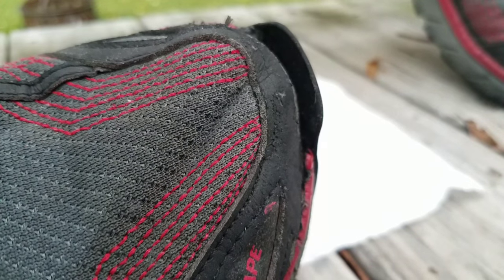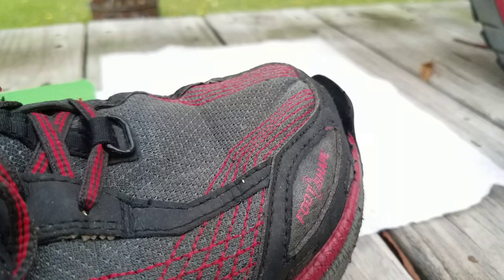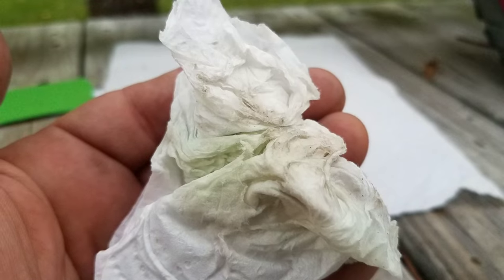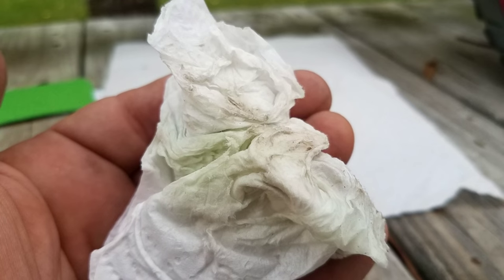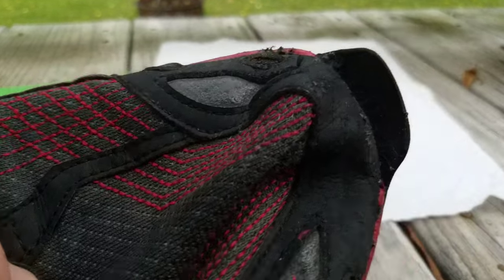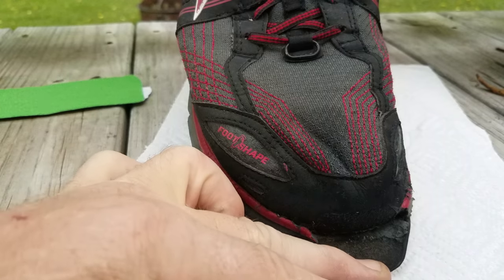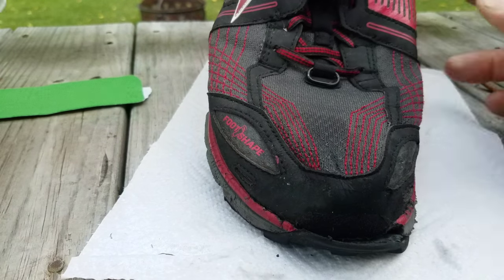Clean out the dirt from all the cracks too while you're at it. For the larger spots, use the paper towel — you don't necessarily need paper towel, you can use a rag, a bandana, toilet paper, whatever you have at your disposal. Keep wiping until you don't have any dirt on your paper towel, rag, or q-tip. There's still a lot of dirt on there so keep wiping and cleaning until there's no more dirt. Don't get lazy here — it's the most important step. If you don't get all the dirt out, the repair is simply not going to stick.